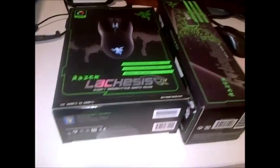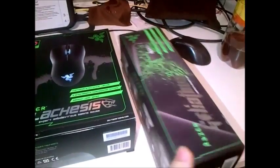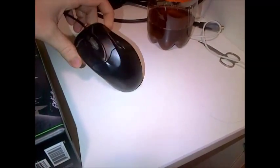Yo what up guys, just got my new mouse and I got the mouse pad as well, both Razer. The one I got was the Razer Lachesis — not sure how to pronounce that. The mouse I was using before this was this like one dollar or one quid cheap mouse, so I decided to go buy one of these.